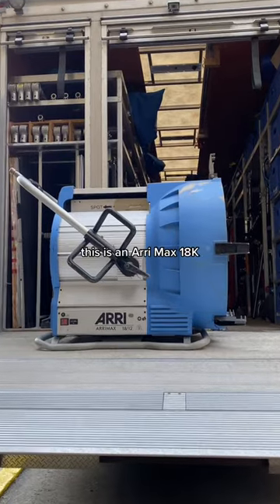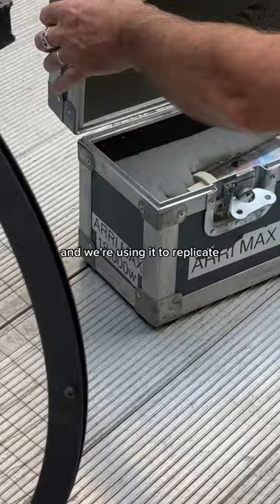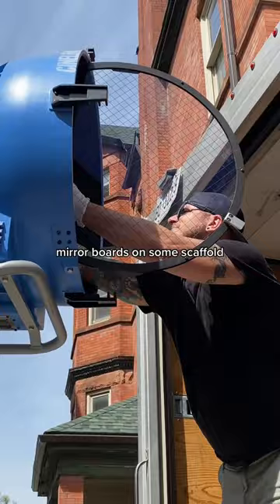This is an Arri Max 18K. It costs over $50,000 and we're using it to replicate the sun for an interior shot. This is the massive lamp that goes inside of it. We bounced it into some mirror boards on some scaffold to get some good height out of them.